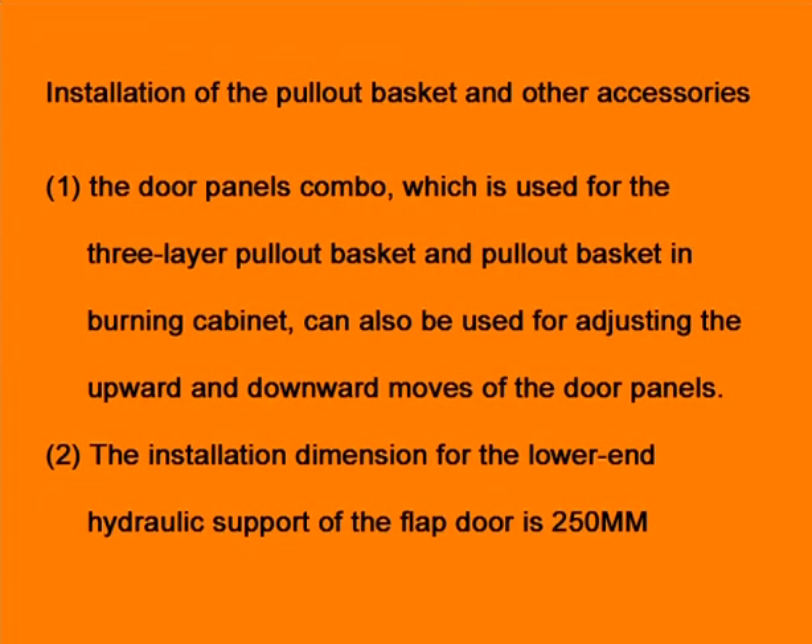Installation of the pull-out basket and other accessories. The door panels combo, which is used for the three-layer pull-out basket and pull-out basket in burning cabinets, can also be used for adjusting the upward and downward moves of the door panels.